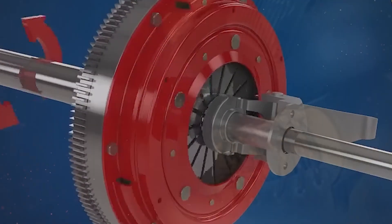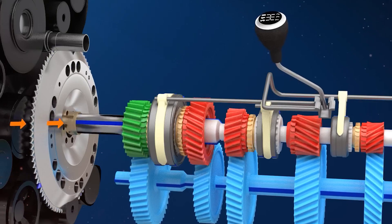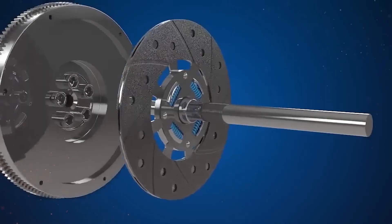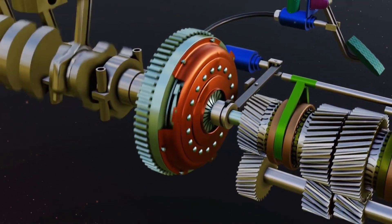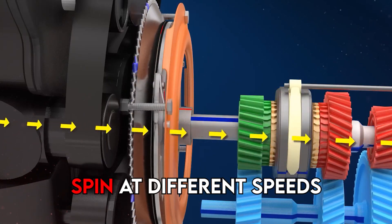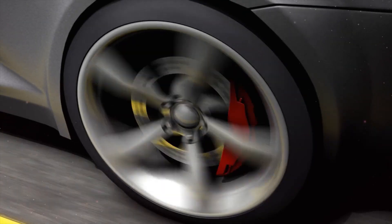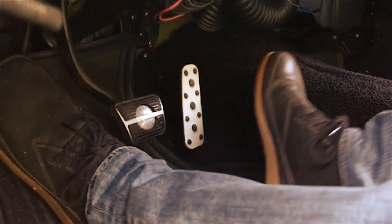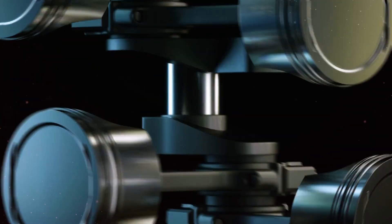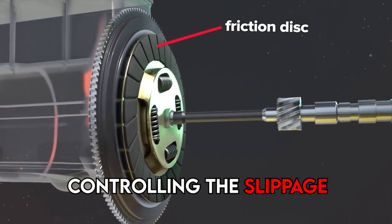Why do we even need a clutch? Picture this: you have two rotating shafts — a motor drives one shaft and the other drives a different mechanism. The clutch connects these two shafts, allowing them to lock together and spin at the same speed, or decouple and spin at different speeds. In a car, the engine is constantly spinning but the wheels need to stop sometimes without stalling the engine — this is where the clutch comes in.